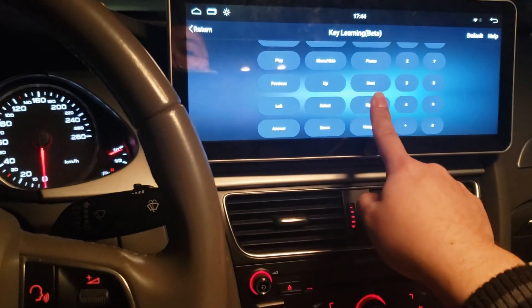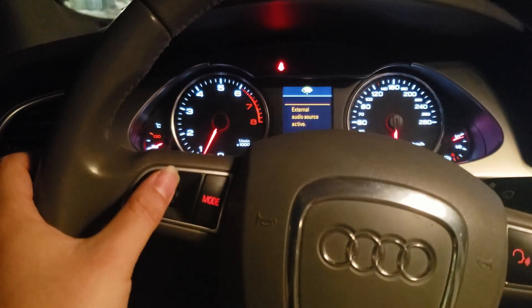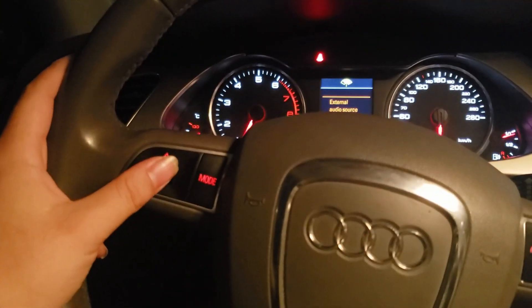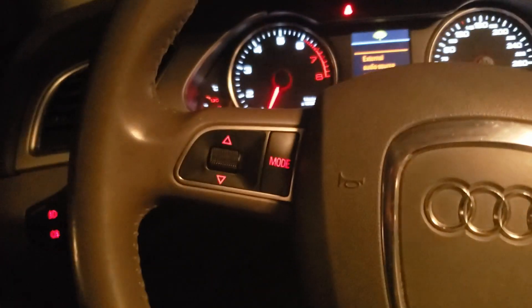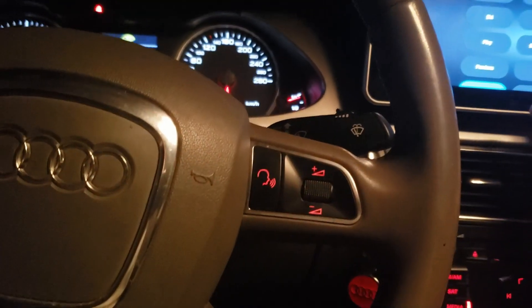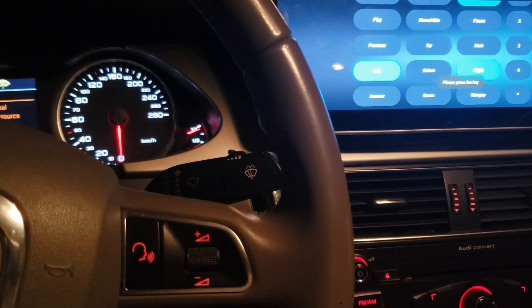I want to assign Right, so I click Right and it says 'press the key.' I roll down the roller one step, and it says 'try the same key again,' so one step further down — now Right is assigned. For Left, I scroll up one step, and it says 'do it again,' so Left is assigned. Then I want to assign my Mode button as the Back button, so I press it once and press it once again — Back button is assigned.